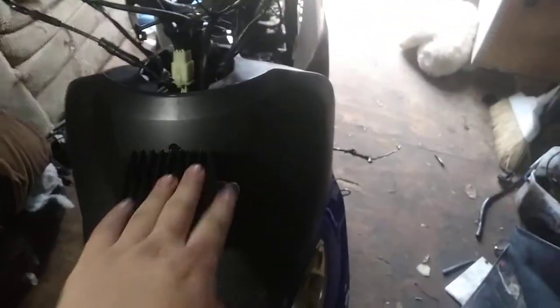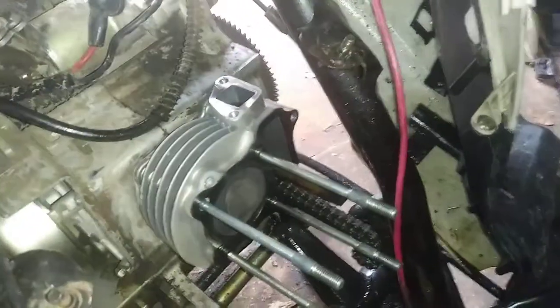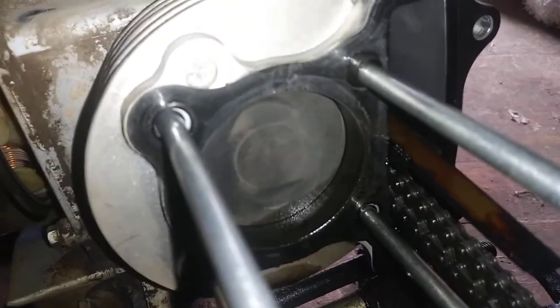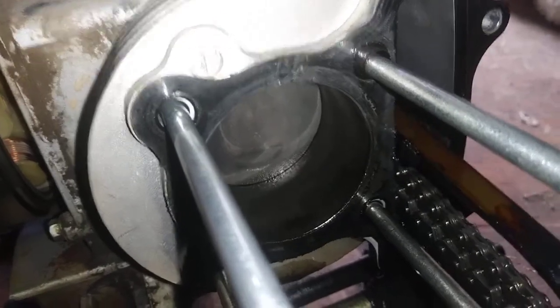I had a tad bit of an oil leak, as you can probably tell from all that crap that's all over the place. The smell of burned oil — oh man.